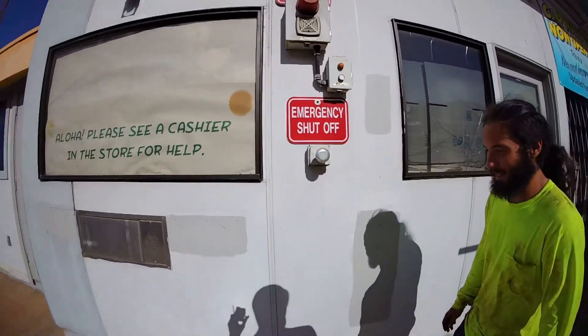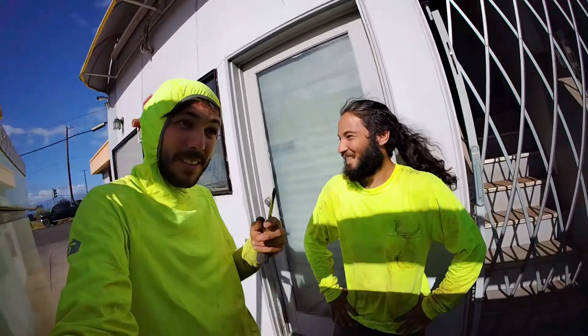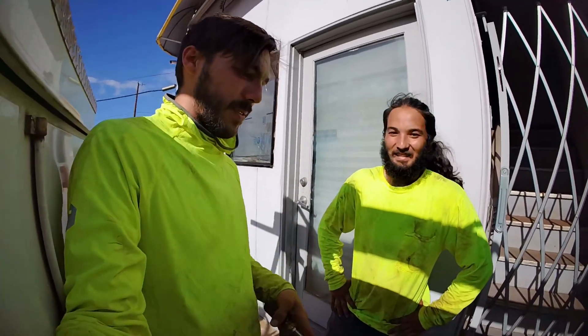Have you ever wanted to press one of these before? Yes. Alright, do it. No! Okay, no one knows that was us. Let's go start coning off the individual zones.